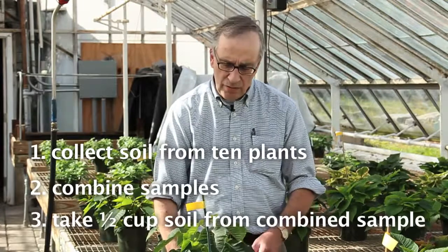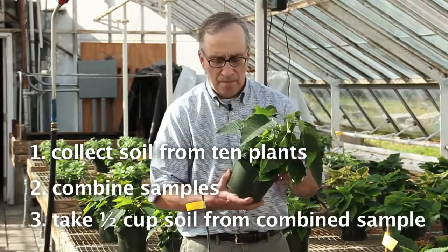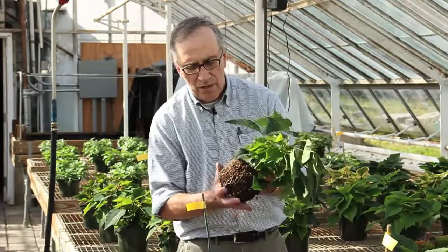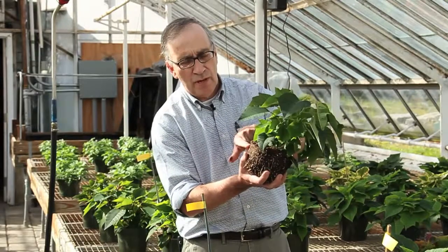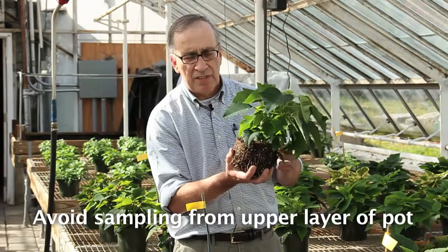The second key to doing a good soil test is how you sample the soil. Using this poinsettia plant as an example, you want to avoid taking soil from the upper layer of the pot because the salts are the highest in the upper layer.